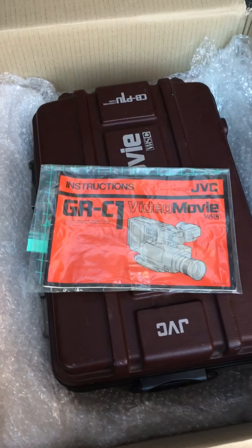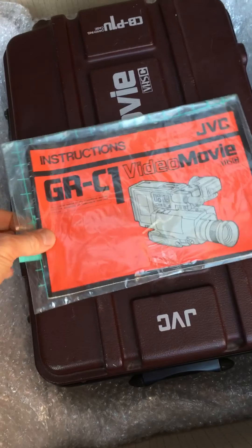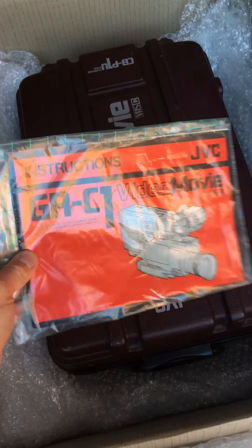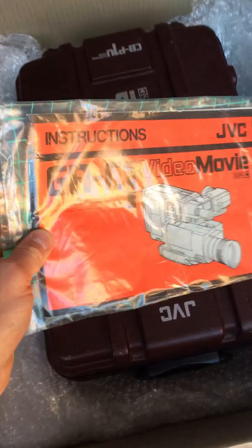Hi all, just a quick video of the unboxing of the JVC GRC1, which is the camcorder that's featured in the Back to the Future movies.